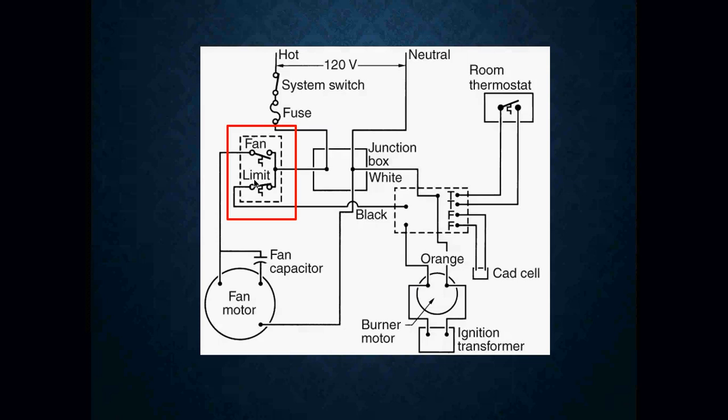Once my furnace has satisfied and the call for heat has ceased, my blower is still going to run for a period of time because I still have heat sitting inside my heat exchanger. It's going to run until my furnace reaches around 100 degrees. At approximately 100 degrees, my fan switch on my fan limit switch is now going to open, and when it opens, it shuts off my fan motor.